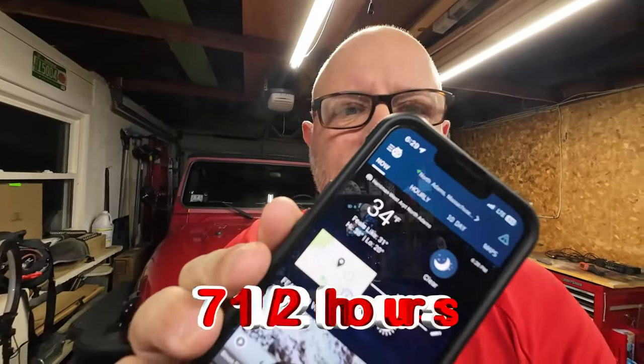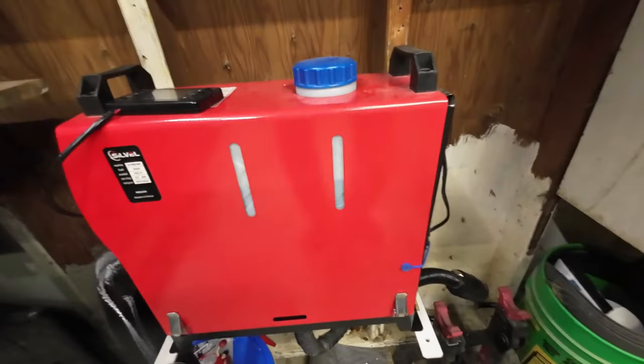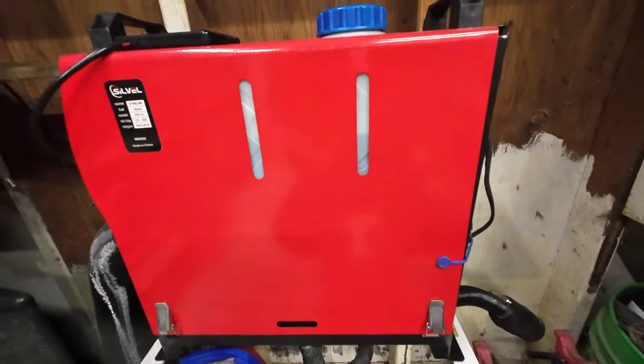It's 6:30. Outside temperature is 34 degrees, inside temperature is right around 68 degrees, and the fuel tank — I'd say we're down to around half.